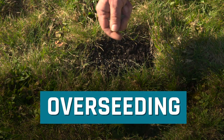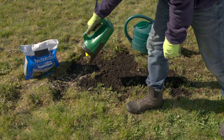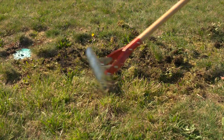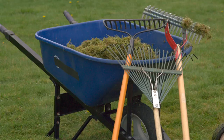Overseeding: add grass seed to your entire lawn in spring or fall using a seed spreader, and fill large bare spots by hand with a lawn patch product. In spring, dethatching or raking to remove dead grass and weeds before overseeding will give you the best results. The goal of dethatching is to remove dead grasses and stems from the lawn area.